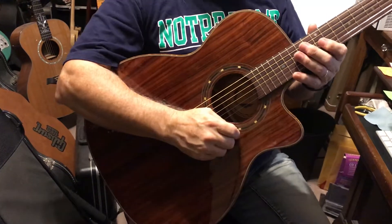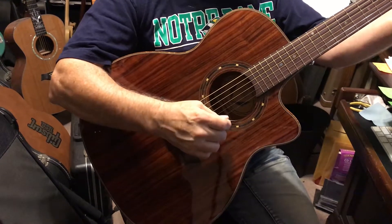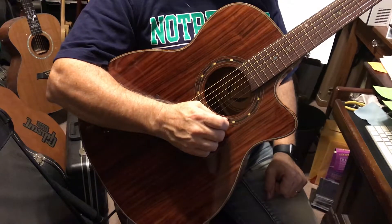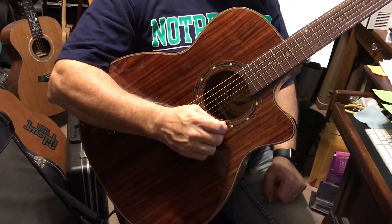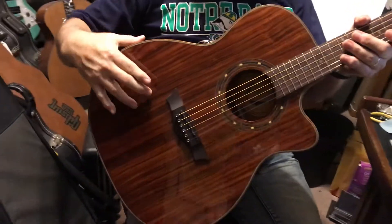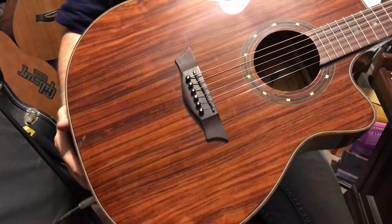Today we've got this beautiful Dean Exotica electric acoustic made out of cocobolo wood. It's cocobolo on the top, sides, and back — it's just a gorgeous guitar. Look at that back, it's just beautiful.